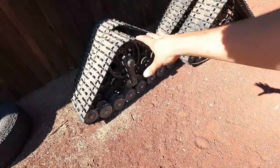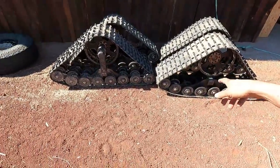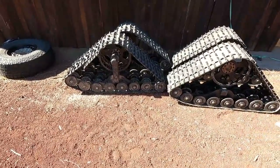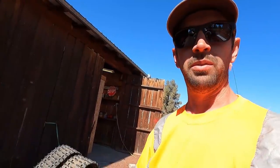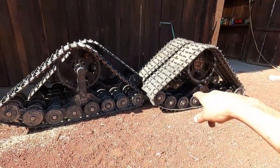Jeep tracks. These are a Dominator track system from American Track Trucks — I can't remember which one, I'll look it up and put it right here. I'll put a link to them below too, even though they don't pay me to or anything. But these are less than a year old.